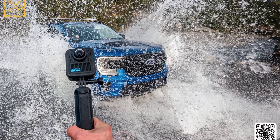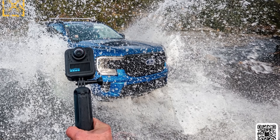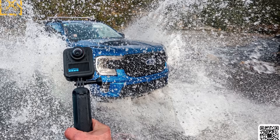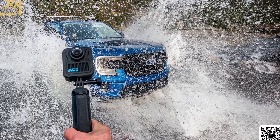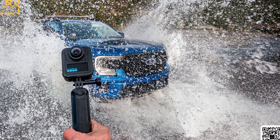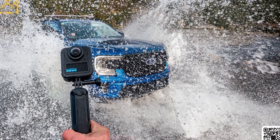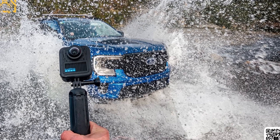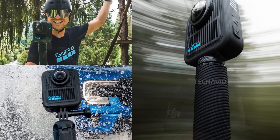Let's start with that first image. The MAX 2 is literally getting blasted with water from what looks like a Ford truck — not a light splash, like full-on pressure. GoPro clearly wants us to know this thing is waterproof, no housing required. I'm guessing we're talking 10 meters or more, easy.